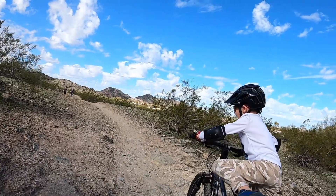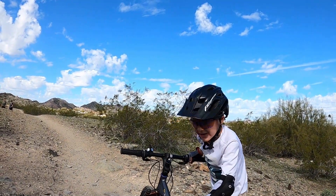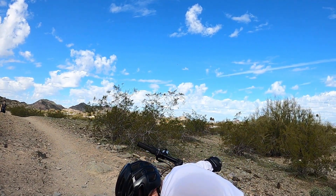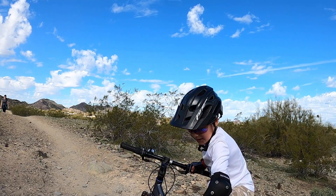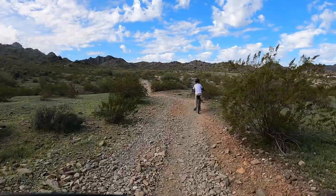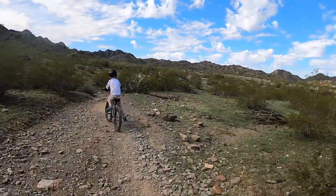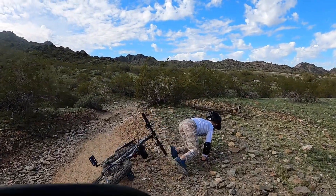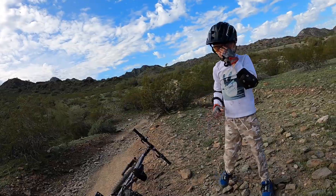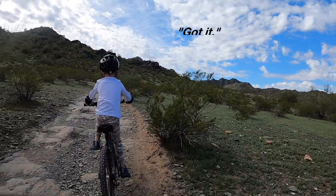Hey, what happened? I couldn't see. You made it. But when I pedaled, it hit it. Did the pedal hit the rock? No, this part right here. Oh, you sure? It hit it. Keep your feet on there. You might want to stand. Let's go. Pedal hard. Pedal hard. Pedal hard. Got it.